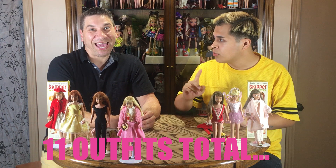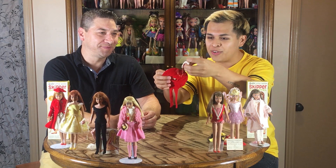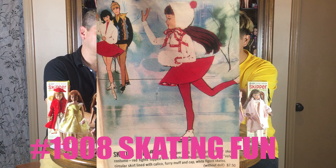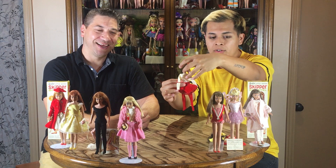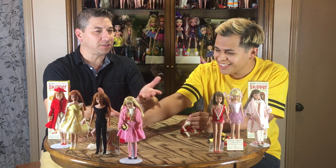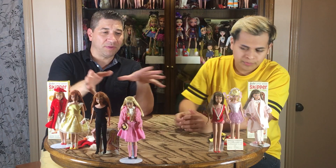These were the first outfits that came out in 1964 with Skipper when she was released, numbered 1900 through 1909. The dolls came dressed sometimes, and these were the only outfits you'd see on her. They also had dress-boxed versions where they were already dressed up in these outfits, but the boxes were a little different — they almost had a white stripe so you could tell them apart.